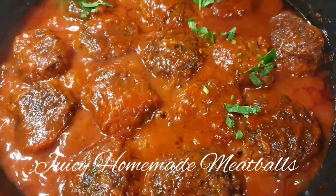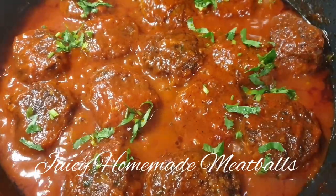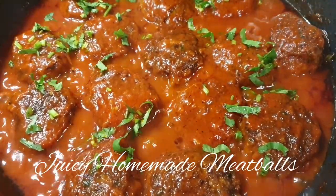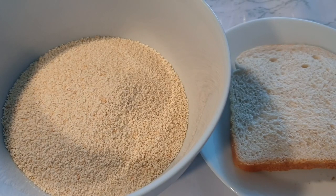Hello, welcome to my channel. If you're stopping by for the first time, please consider subscribing and turn on your post notifications. Today we'll be making these delicious meatballs, so let's get started.